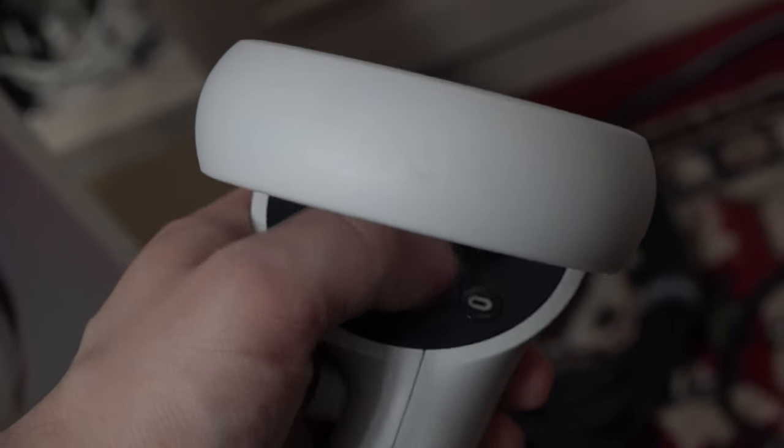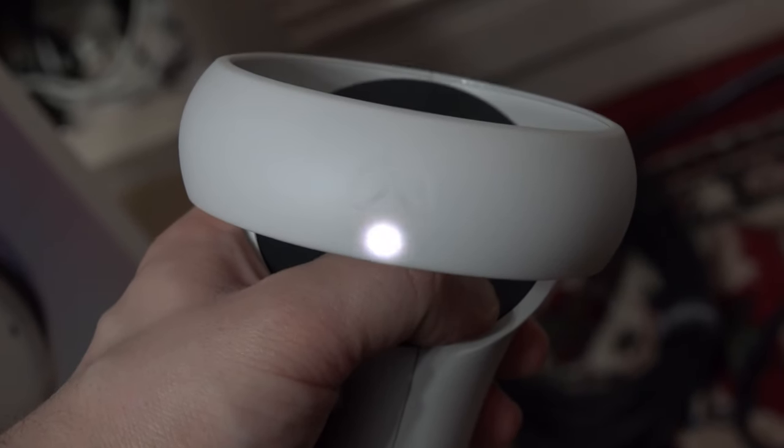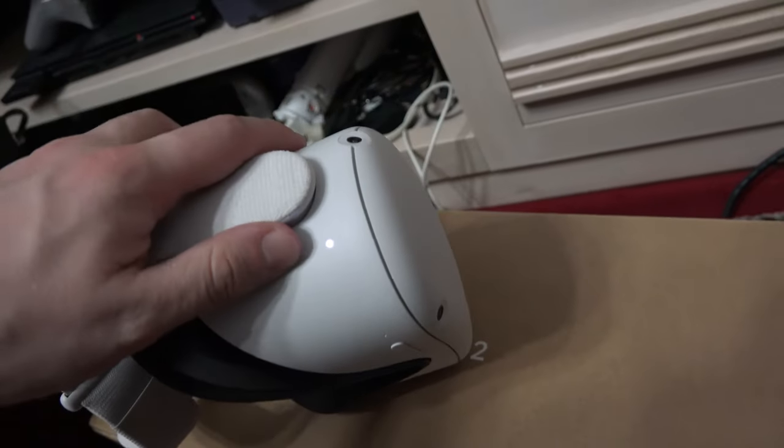First, if when pressing the remotes you can see some lights, then restart your Oculus Quest. This should solve the issue.